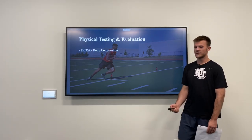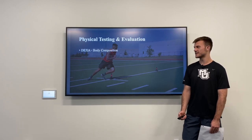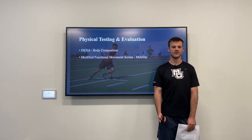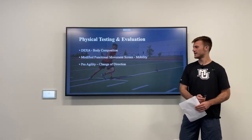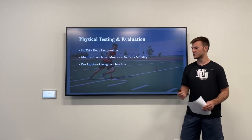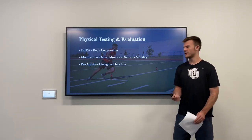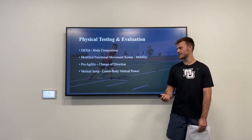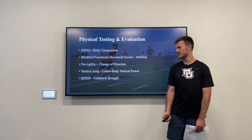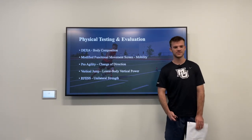For physical testing and evaluation, my number one is DEXA body composition, because keeping athletes lean and light is the biggest factor for their success. Second is the modified functional movement screen to make sure their mobility is good enough to safely reach the positions they need. For the pro agility, I chose it because this sport is very change-of-direction dominant and played in a very confined area — and the benefit of pro agility specifically is that we have decades of testing data to compare our numbers to. I also included a vertical jump to assess lower body vertical power for headers, and a rear foot elevated split squat for unilateral strength to ensure athletes can perform change-of-direction movements at a high level.